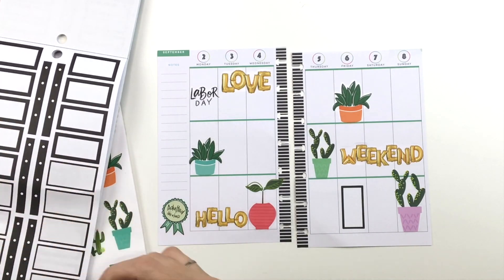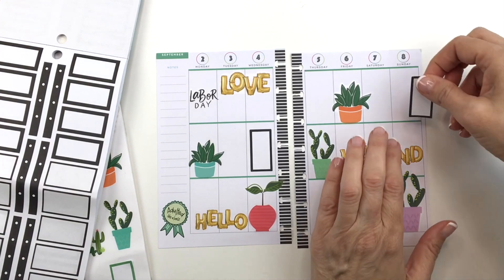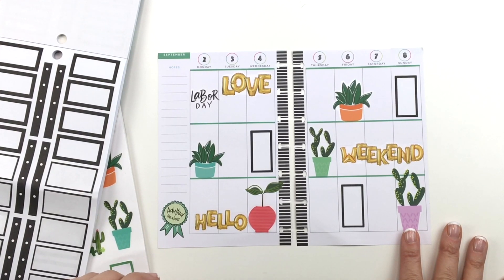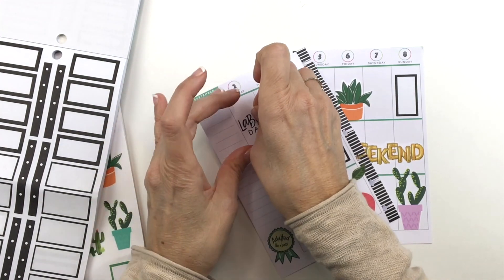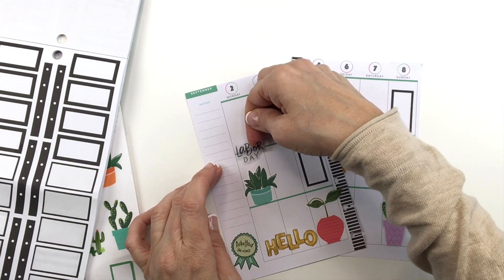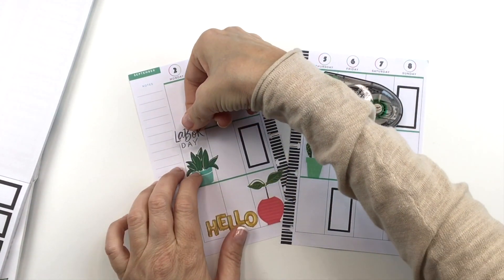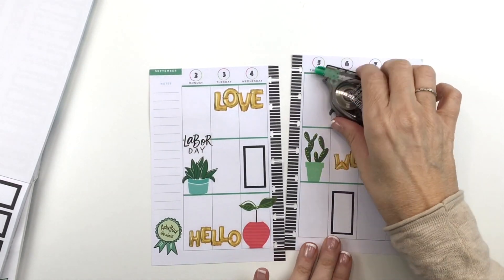So I'm just going to throw a couple of these down to balance it out and to be able to write in them for different stuff. This Labor Day sticker is throwing me off — I feel like it needs to be in a box, but it's not. Maybe I need to move it down, away from the 'love.' Let me white out that line — let's try whiting this out a little bit. I like that better.